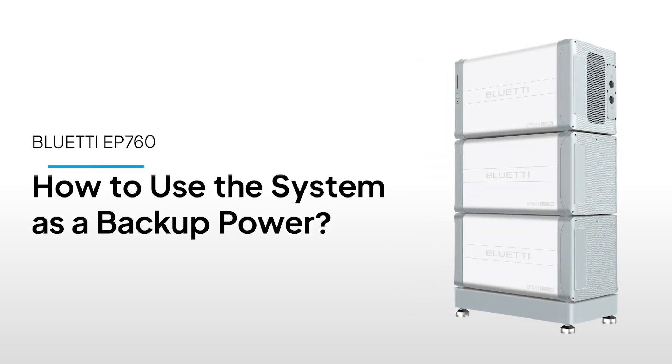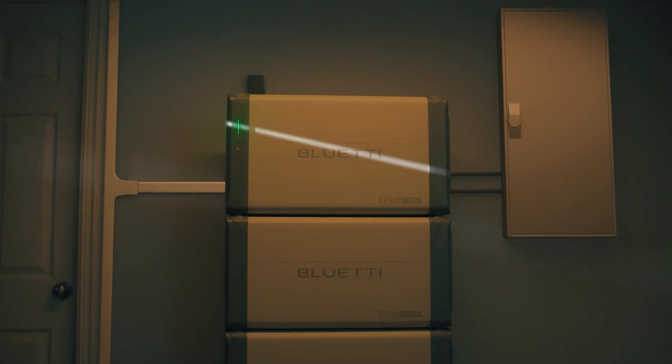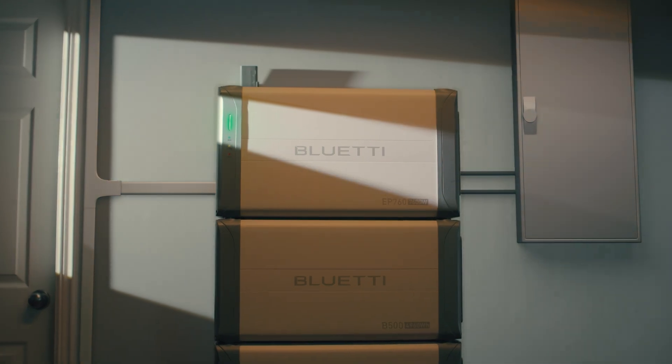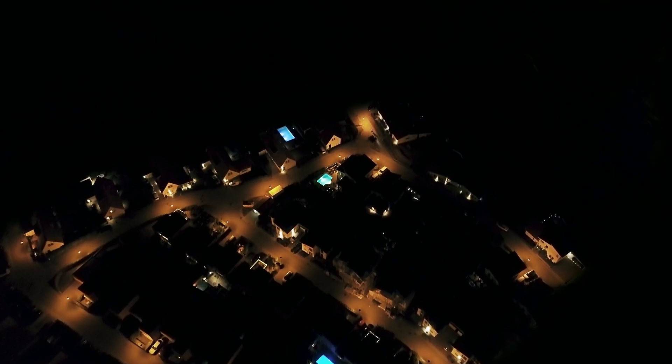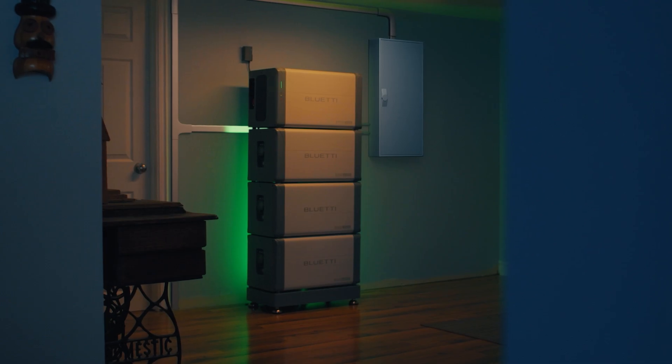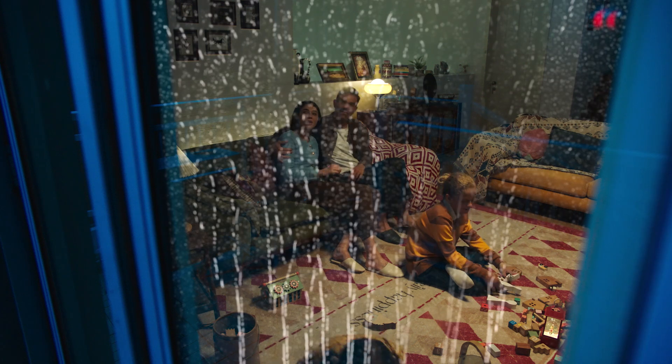Welcome to Bluetti Support. The EP760 is a dependable home energy storage system, and its backup mode is a lifesaver. When the power goes out, it kicks in instantly, keeping your appliances running so you're never left in the dark. This feature plays a vital role in areas with an unstable power supply.